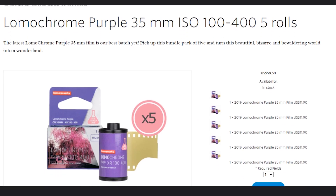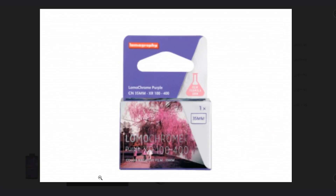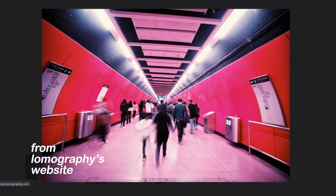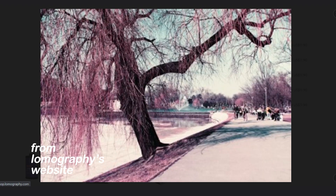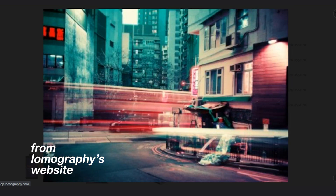Lomachrome Purple is a film created by Lomography. Basically, it changes the hues of some of the colors in your photos — green turns to purple, yellow turns to pink, blue typically turns green. However, the reds they tried to keep the same color because of skin tones; they wanted you to still be able to create portraits. A cool thing about this film is you can shoot it between ISO 100 to 400 depending on your taste.